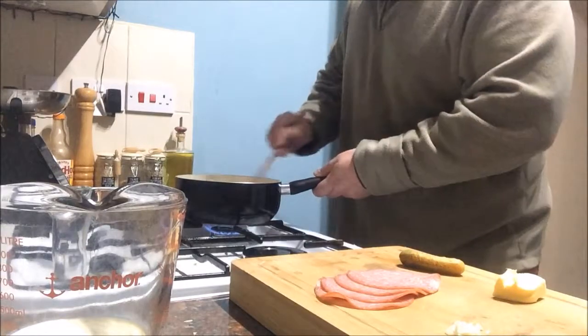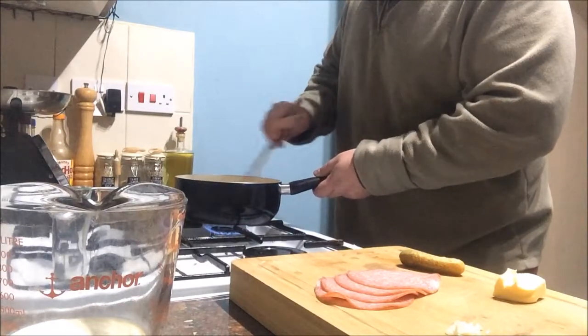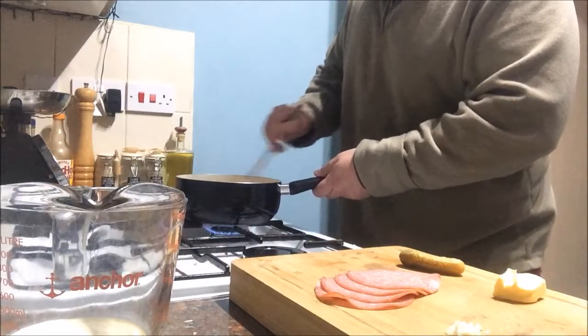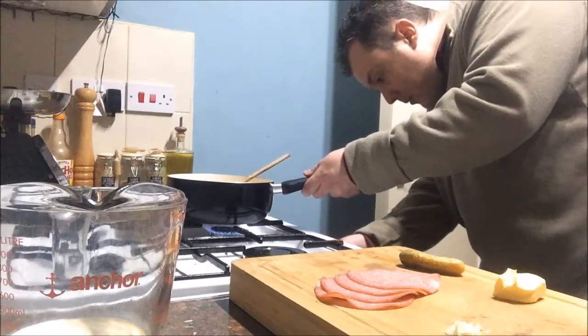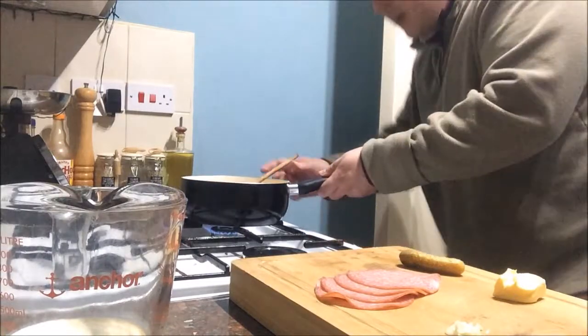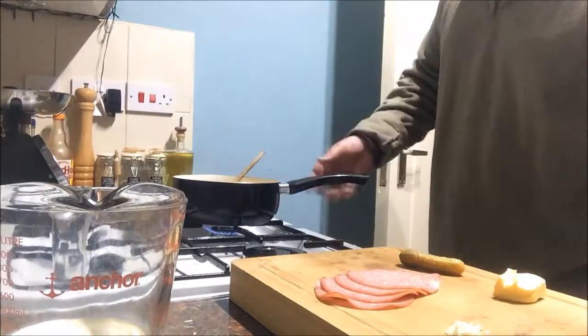You do not leave it ever. You're always there, always constantly stirring it, not leaving it alone. In fact, turn it up a notch. Whilst you've got your eggs in the pan slowly cooking, get some brioche toast on.